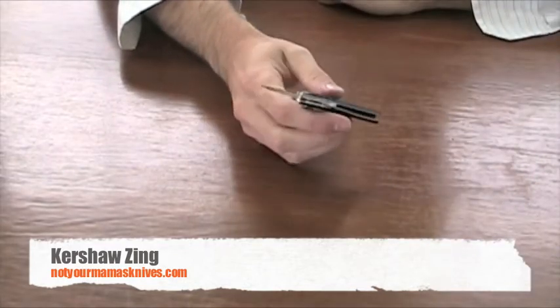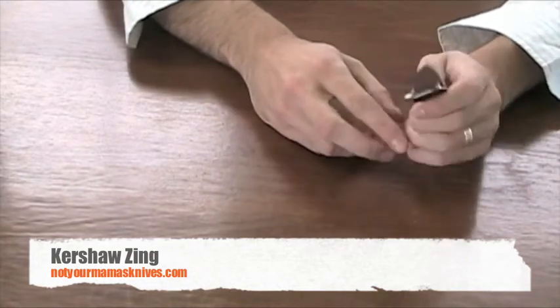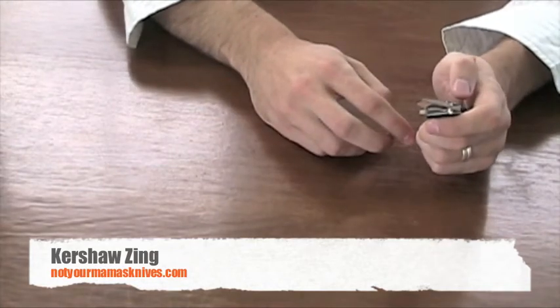Let's go ahead and open it. Very, very easy to open. It does have these little pieces here and it's made to be ambidextrous — you could open that with either side.